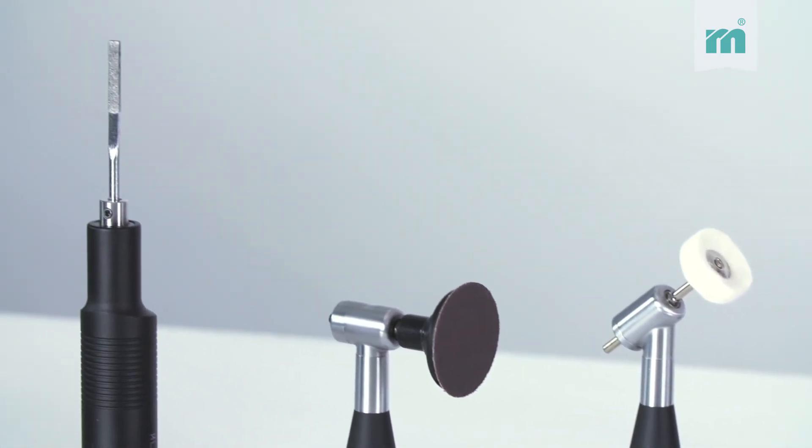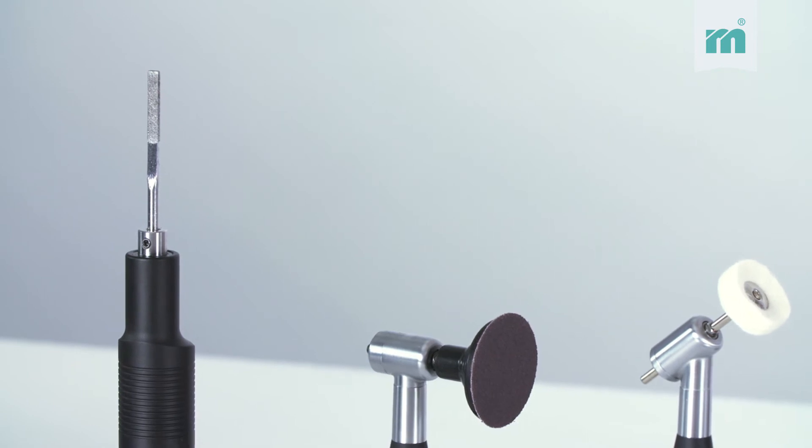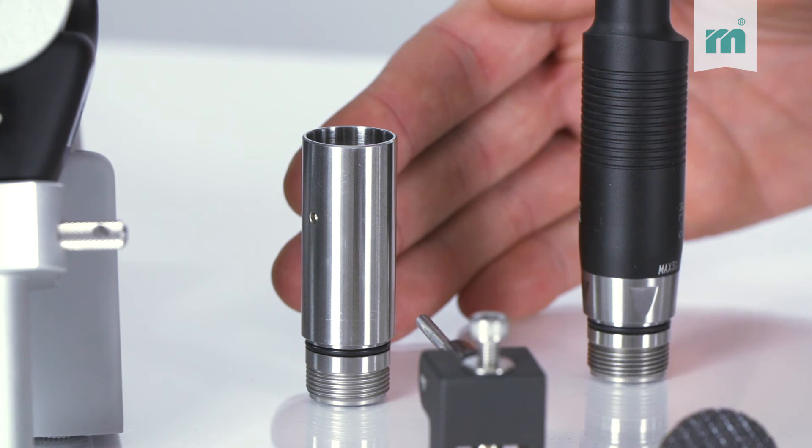To achieve linear filing movement, a file head can be screwed easily on the micromotor. If full torque but little speed is required, this can be achieved by a speed reduction gear with a reduction of 4 to 1.